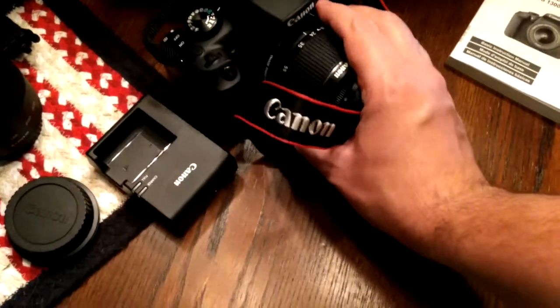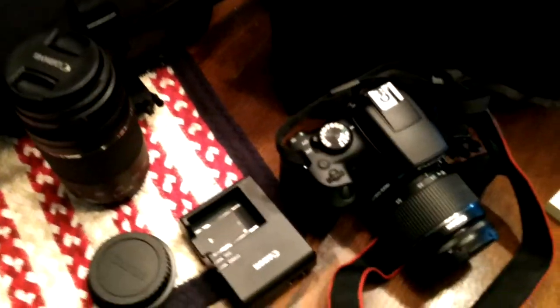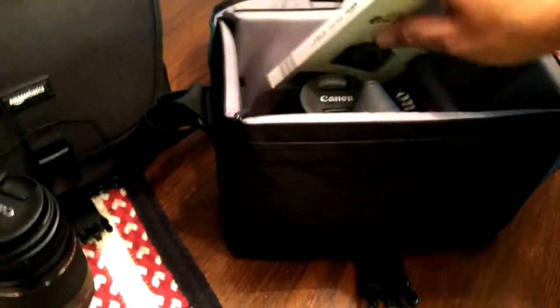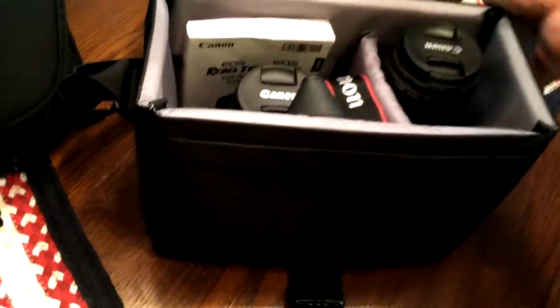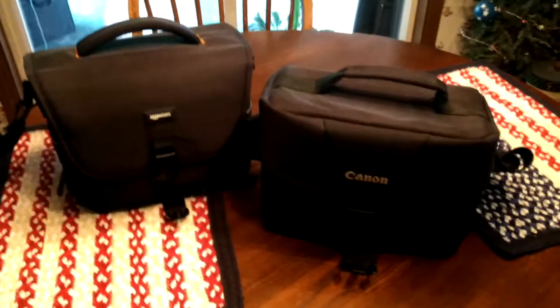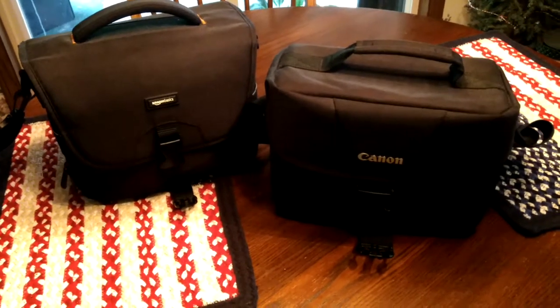And the DSLR camera with the 18-55mm lens attached — nice strap hooked to it. And that is what's in these camera bags — all filmed with the smartphone. Let's get out of here.